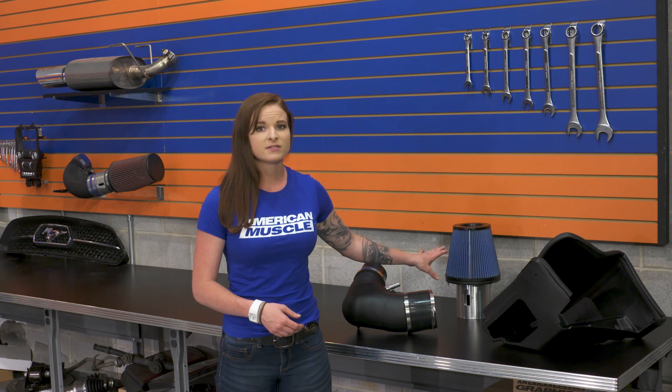Looking at the price, you can expect to pay close to the $300 mark. This intake has features that other aftermarket cold air intakes don't offer, like the separate mass airflow housing and the velocity stack, so you'd expect it to be priced differently than the competition. As it turns out, this is one of the most affordable cold air intake options.